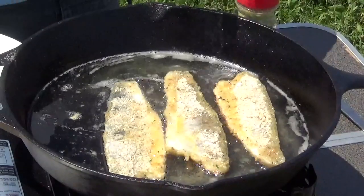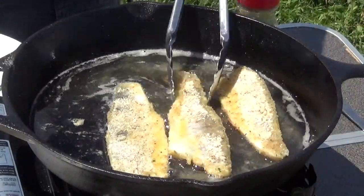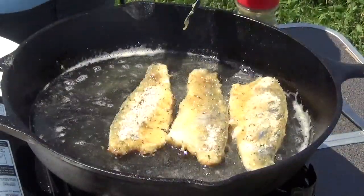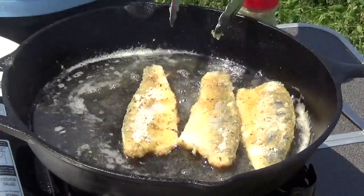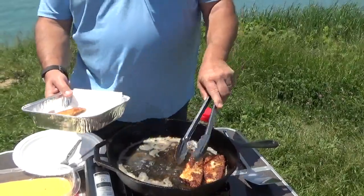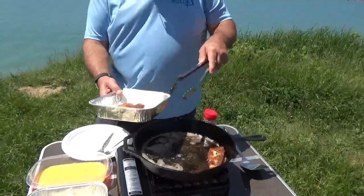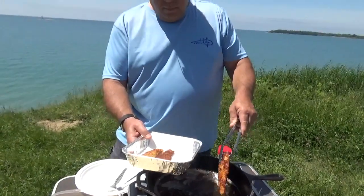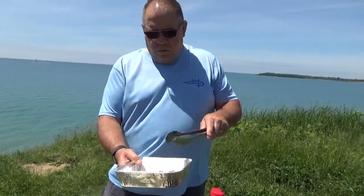We're going to cook these three to four minutes per side until there's a nice golden brown on the fish. We'll flip it and do the same on the other side — once that side is golden brown, we're finished. Look at those beautiful golden brown pieces!